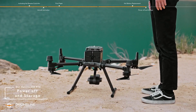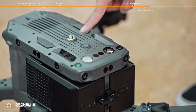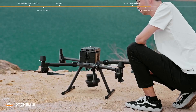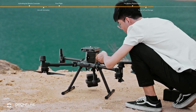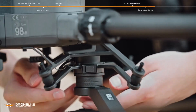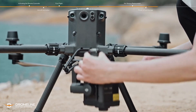Power off and storage. Press the power button, then press again and hold to power off the aircraft. Rotate the battery release toggle by 90 degrees and remove the batteries. Press and hold the gimbal detachment button, rotate the gimbal lock to the unlocked position, and remove the gimbal and camera.